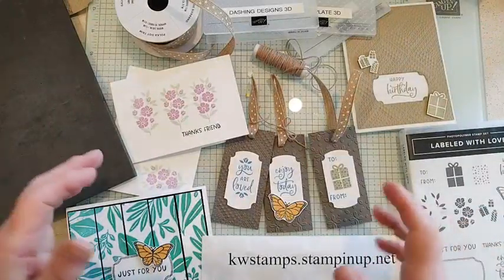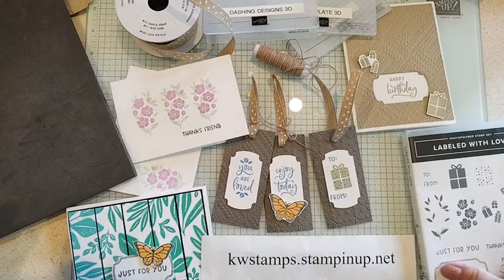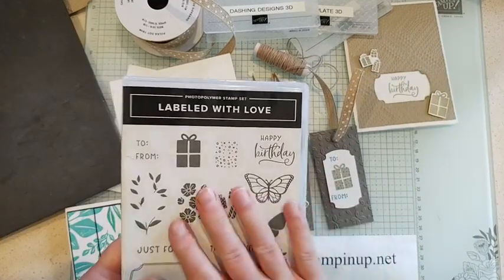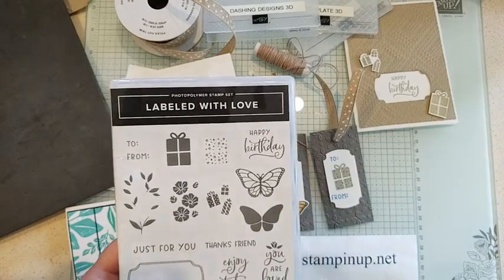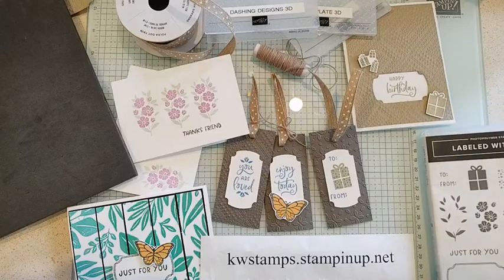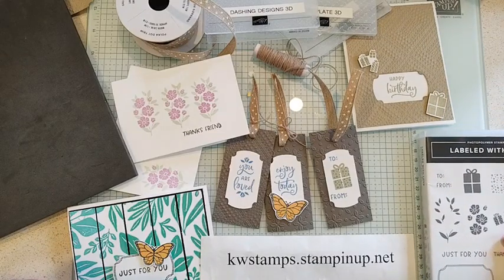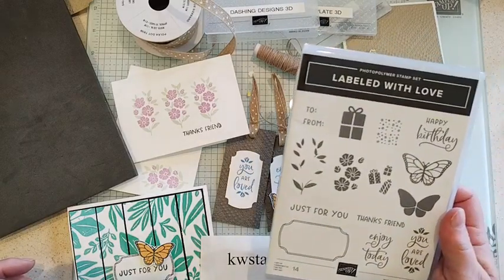Hello everybody, it's Kim Wilson and I have another bundle focus today. Today's bundle is labeled 'With Love' and you can get this bundle either as a punch bundle or a die bundle, but only the die bundle is on sale at my website shop during the month of June. I want to show you a few things I did with this fun set — it's a photopolymer set.